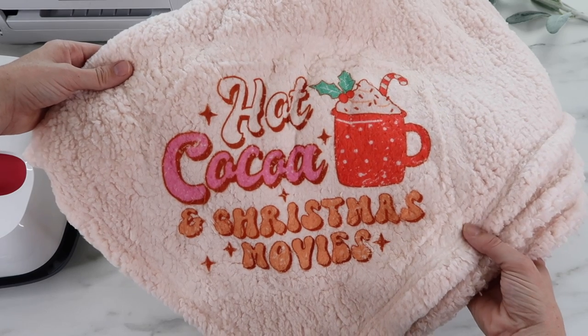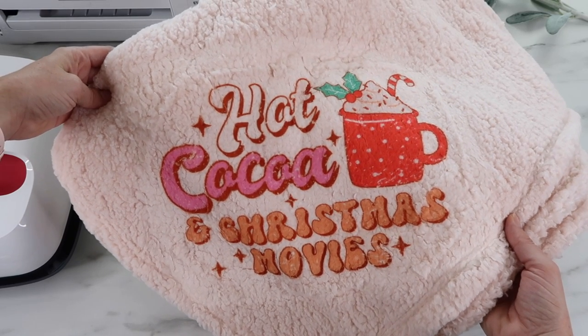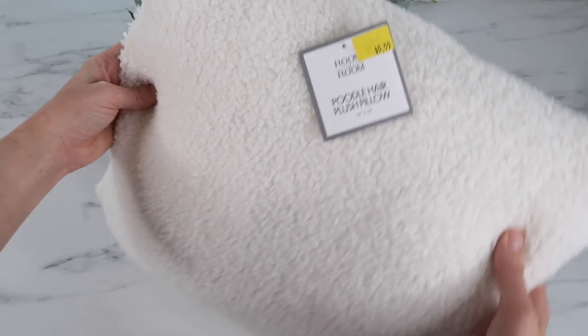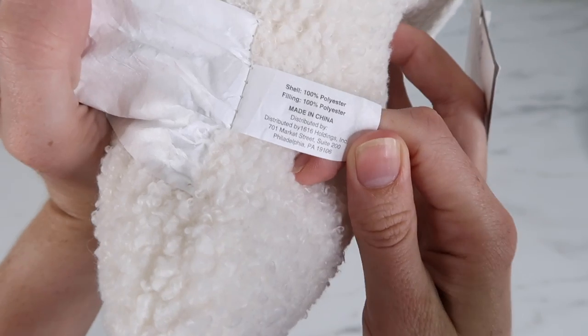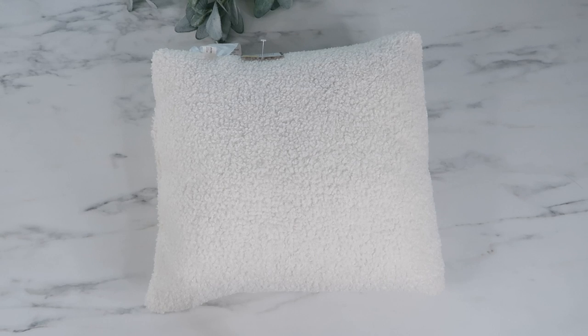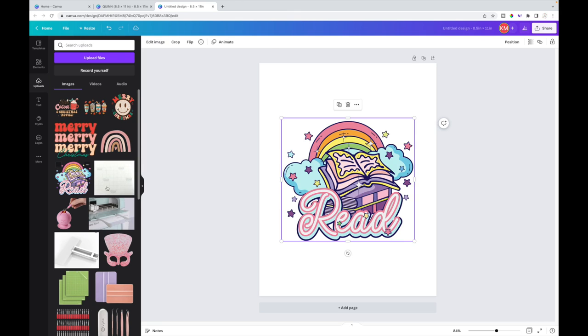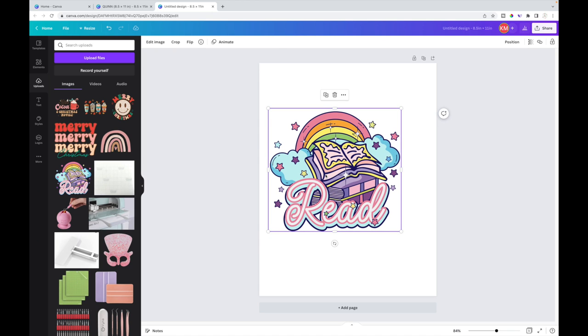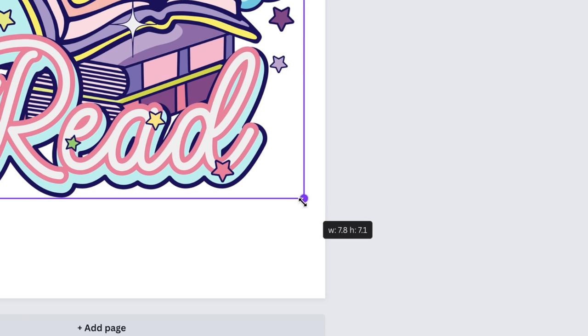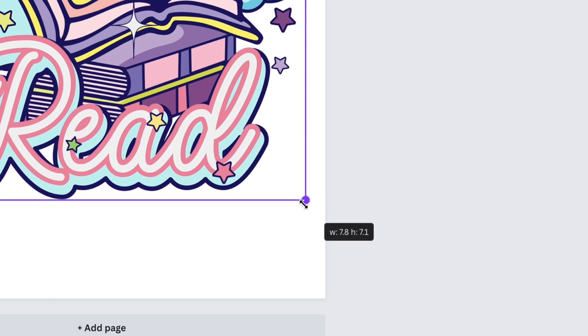Next I'm adding a sublimation design to this pillow — it's called a poodle hair plush pillow, made of 100% polyester. Five Below has a few different pillows that would work for sublimation. I'm adding it to a little reading nook I made in my kids' toy room. For the design size, I decided to make it about 8.5 inches for the width — you can see the dimension box in Canva to check your measurements.